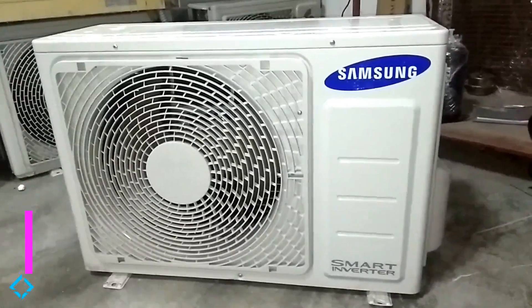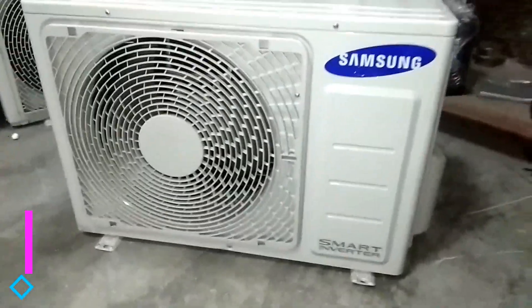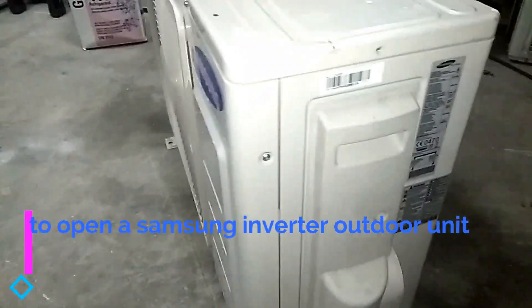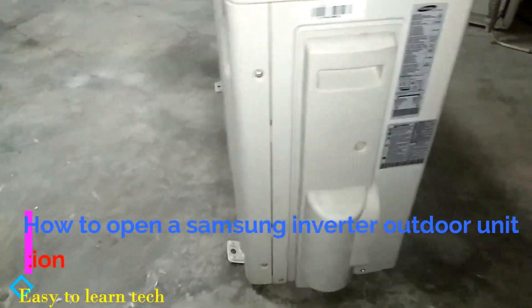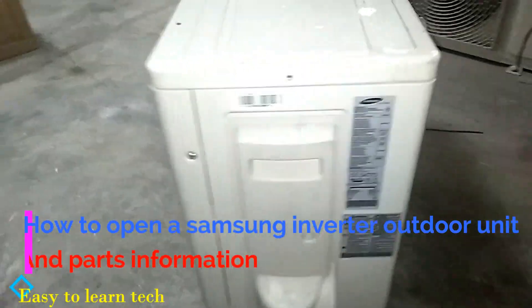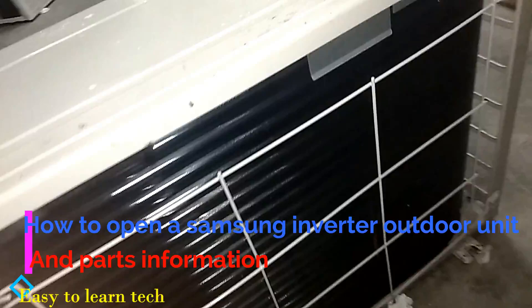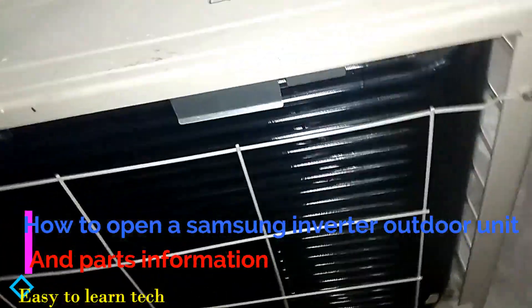Hello YouTube viewers, this is the first video on air conditioning that we are uploading to show you the dismantle of a Samsung inverter outdoor unit. In this video you can see all the parts of the inverter Samsung outdoor unit.